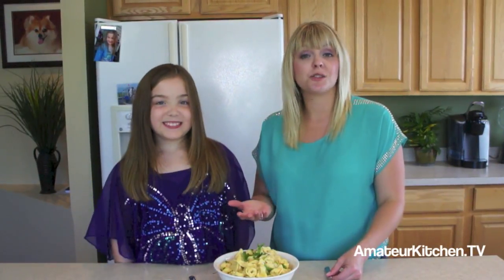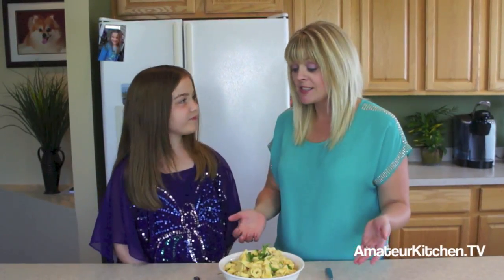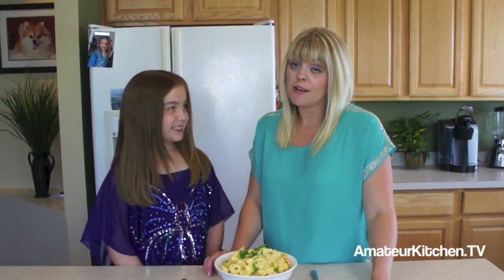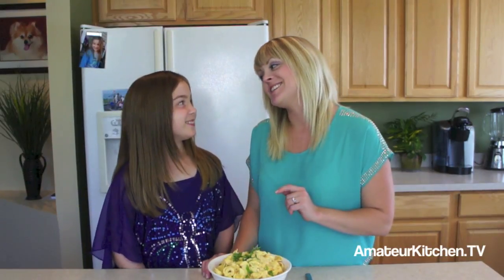The tortellini that you find right in the stores is so simple. Do you like this? I love it. Awesome. I'm glad you like it. We hope you like it too — it's just another way to do a take on pumpkin, something fun for the kids. It's amazing, right?